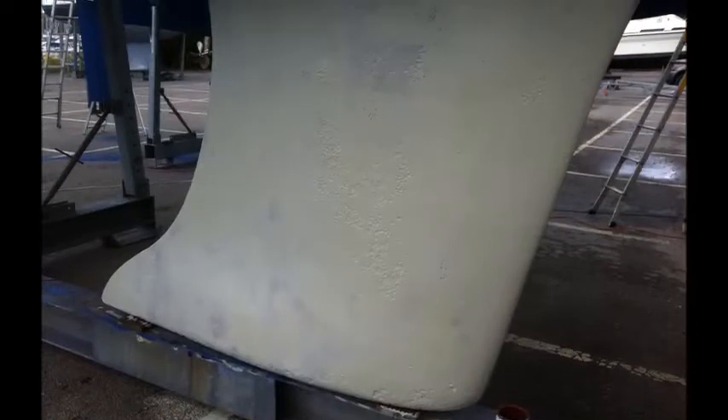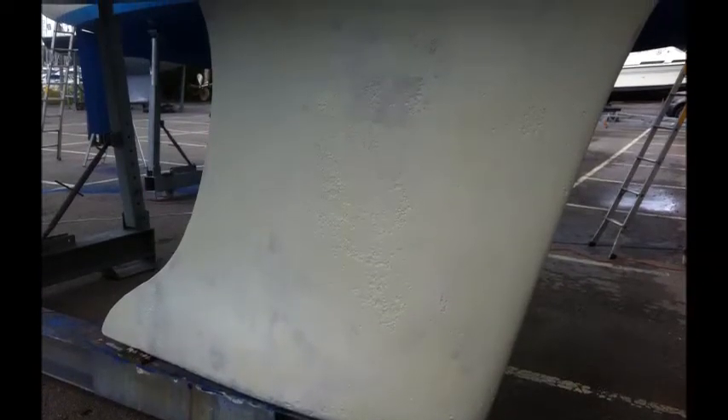Fortunately, we had not bought the anode at the time, and we found that on buying one, we needed an M10 bar and tap hole. The second try went very well, as you can see in the photo. Our next task was to mix and apply two or more layers of the two-part epoxy primer. This went very well, and we were pleased after two coats.